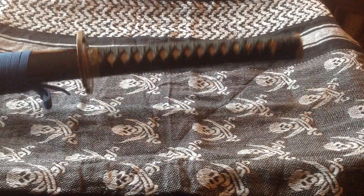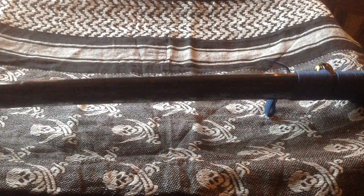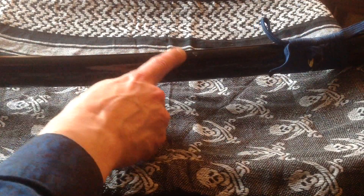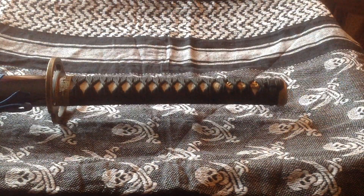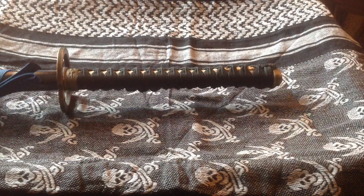It was a scratch and dent sale. I've looked it over meticulously, and the only thing I can find — there are a couple of chips in the sire. The case it came in was marked 'chips and scabbard.' So I guess this is it. Other than that, the sword is perfect.